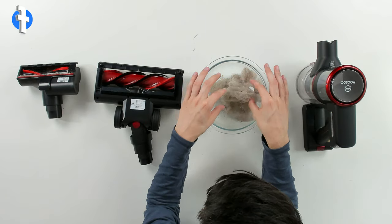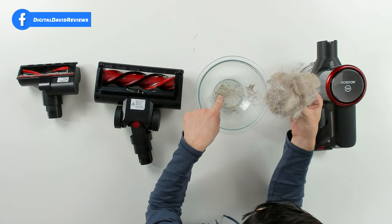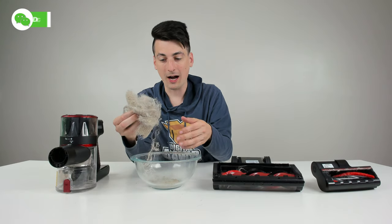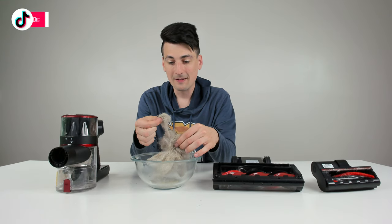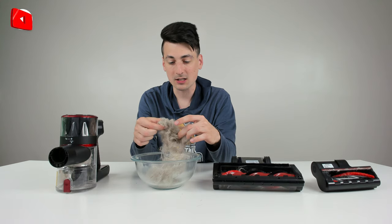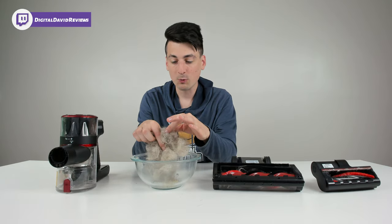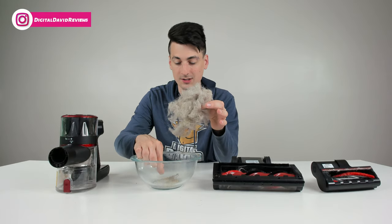From pet hair — which is most of this — to human hair, sticks, dirt, dust, debris, laundry lint, papery plastic bag material, bigger particles towards the bottom, pieces of salt, and a lot of food crumbs. It really picks up a wide variety. I want to focus on all the fine dust particles mixed in with the hair — it gets really fine dust particles as well as larger crumbs you'd expect around your house.